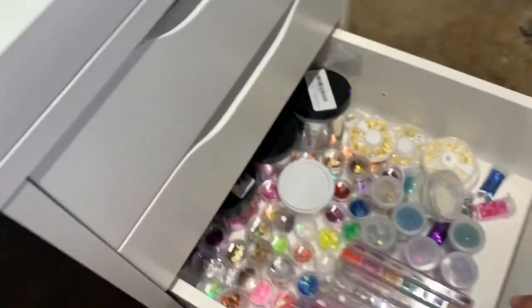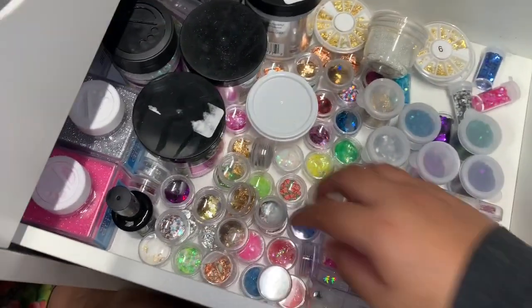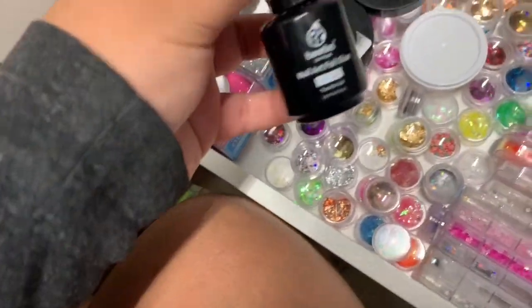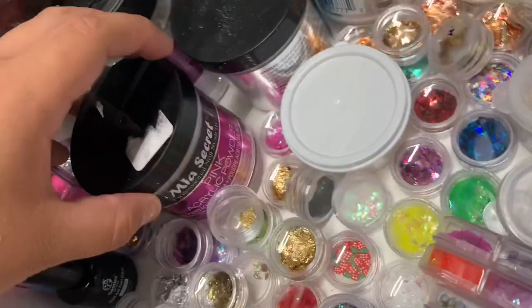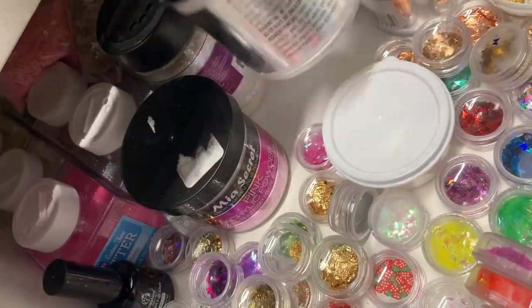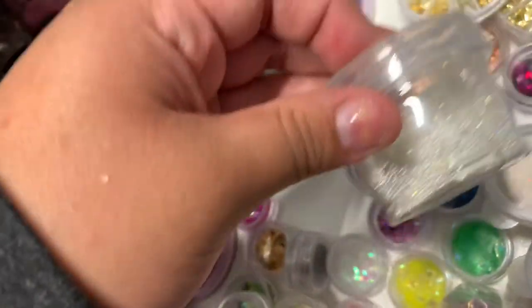In the third drawer is where I keep all my decals and stuff. I have little cases, loose glitters, and more in the back. I have Beetles nail art foil glue, chrome powders, my clear powder container that's empty, white powder, foils, and microbead pixies.